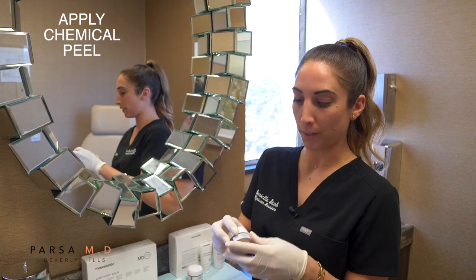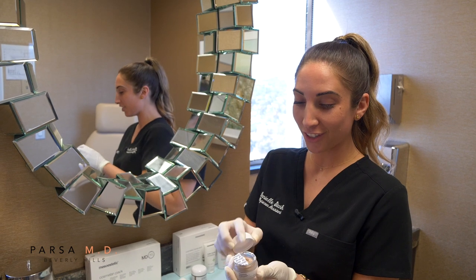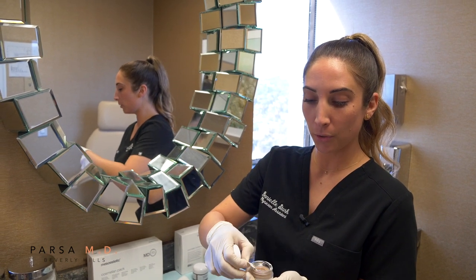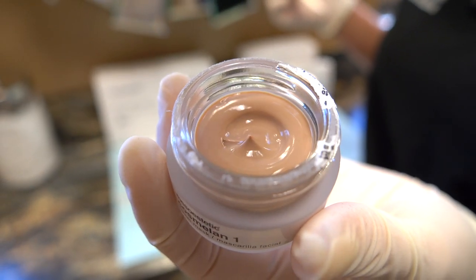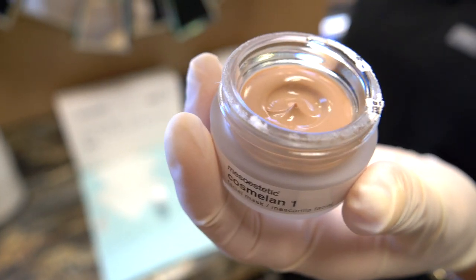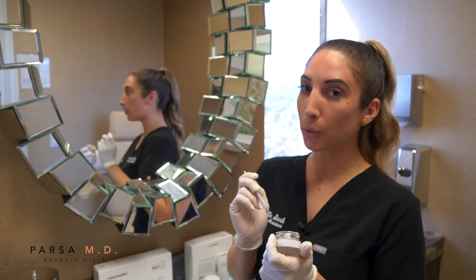This is Cosmolon 1, so you want to double-check that you are using the right jar. I already started to remove the safety seal. This is what it's going to look like — we have a nice, light brown, creamy texture. It's going to change a little bit when you apply it to the skin, and that is normal and totally okay.